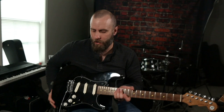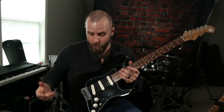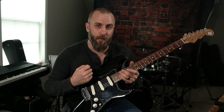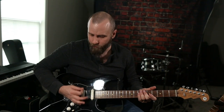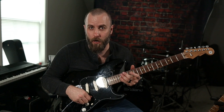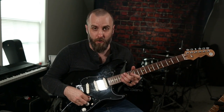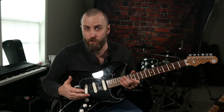Hey guys, this is a really short video. My issue with this guitar since I've gotten it is really the volume knob. What can happen when you're playing Stratocasters is you're constantly strumming right here in this area and your hand just wants to hit the volume knob all the time, and for me personally it always started turning down the volume when I really didn't want it to.